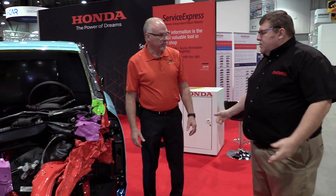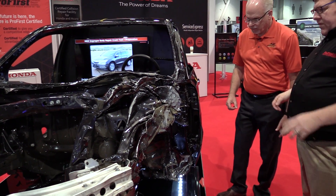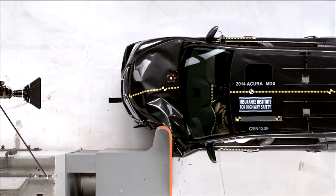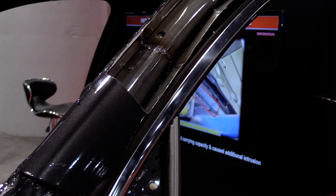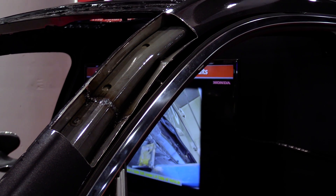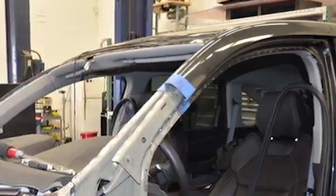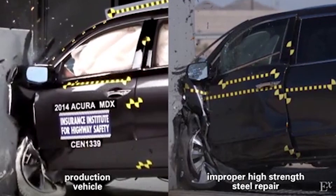So what if the repair is done incorrectly? Would you like to see an example? Let's go take a look. This is another 2014 to current MDX body shell that had an improper body repair done to it, and then it went through the exact same IIHS small overlap test. They sectioned this ring — sectioning, butt welding, all the things you're not supposed to do were done to this car, using techniques that may have been acceptable four or five years ago. Because what you knew five years ago can make you very dangerous now.